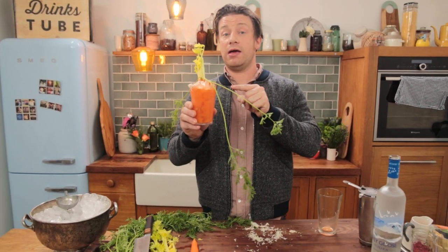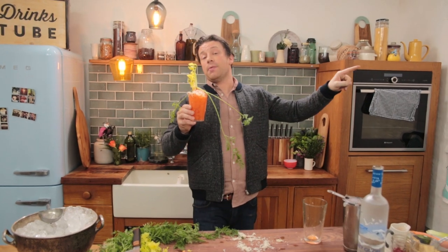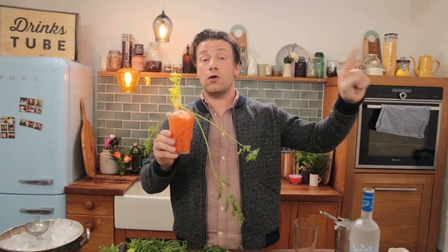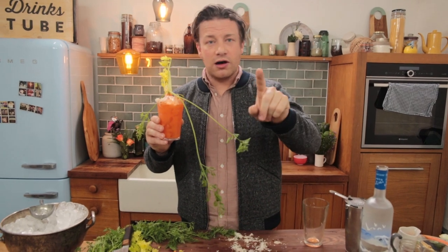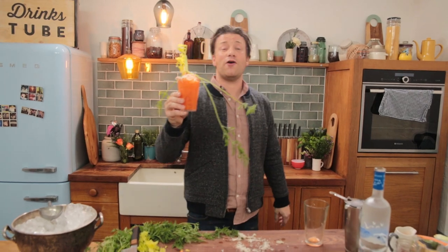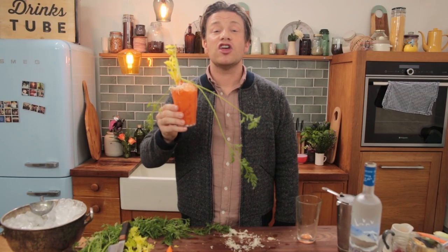If you want to check out more Bloody Mary recipes from the family, check out the Red Snapper Bloody Mary — that is fantastic, really really good. Also we have a Barbecue Bloody Mary that I did and it's absolutely amazing with barbecue sauce. So one cocktail, many ways — check them out. If you haven't subscribed to DrinksTube, please subscribe. It's free and we love it. Until next time, cheers.